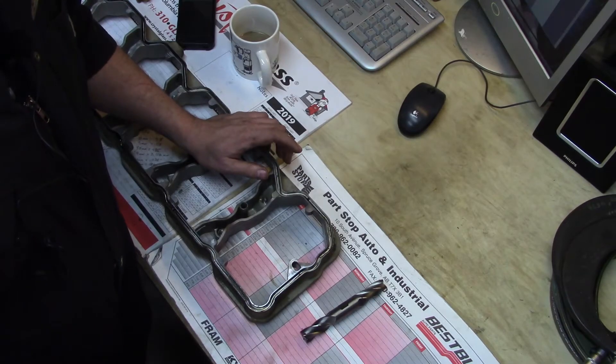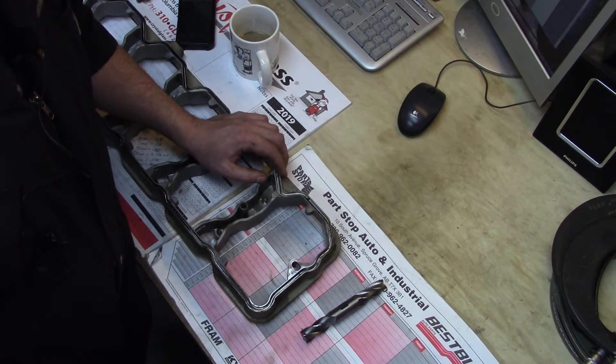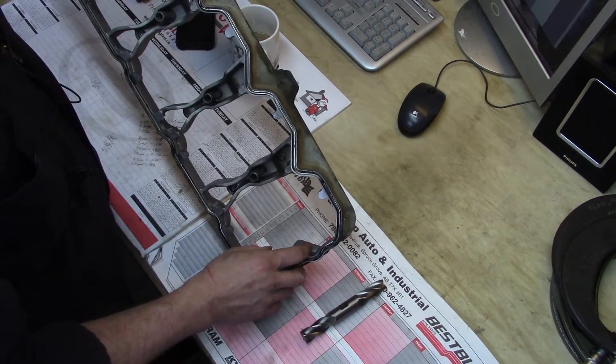One of the guys at work is putting a head stud kit in a 6.7 Cummins diesel engine. This head stud kit is an aftermarket item, and the directions say that a certain amount of material has to be milled away from the lower rocker box cover — especially right in this little area here.